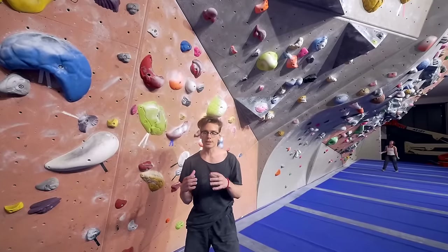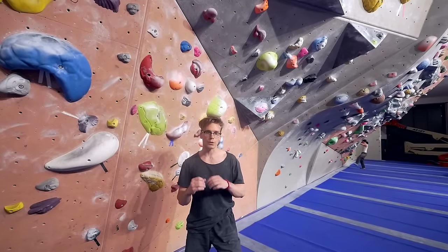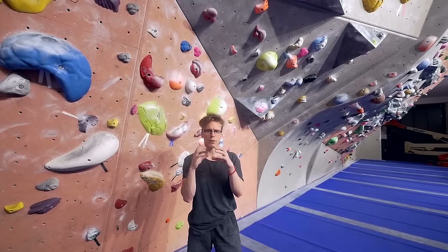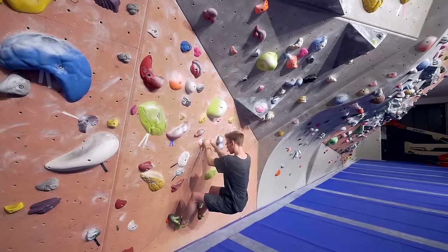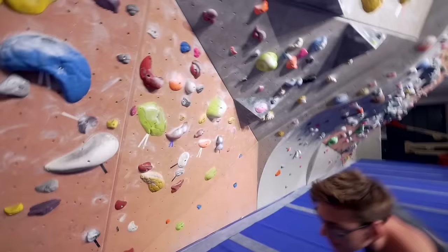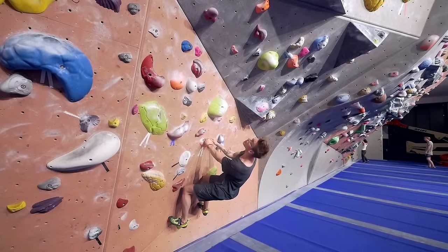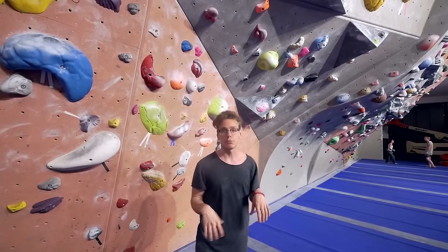Another thing when you do a dyno, besides getting your hips close enough to the wall, is that we don't sink down on our feet. We just sink down a tiny bit and then pull with the arms. We can't create the same amount of energy in our arms as we can in our legs. This is a classic scenario of what it looks like when you don't sink down at all and just rely on the arms. You never really sink down, you never give the energy or the opportunity for your legs to push — you're just relying on the arms. So you never get the height that you need when you jump.